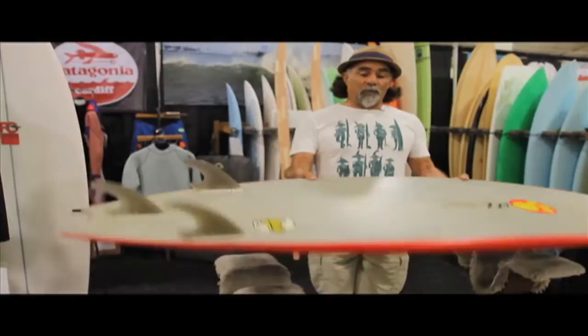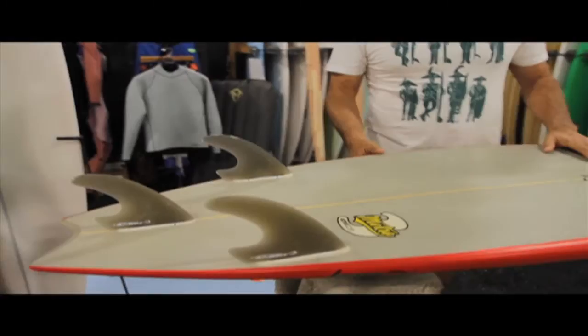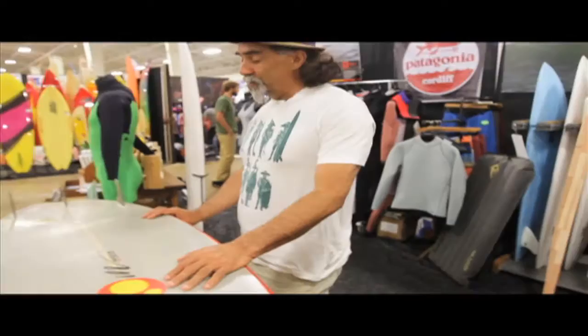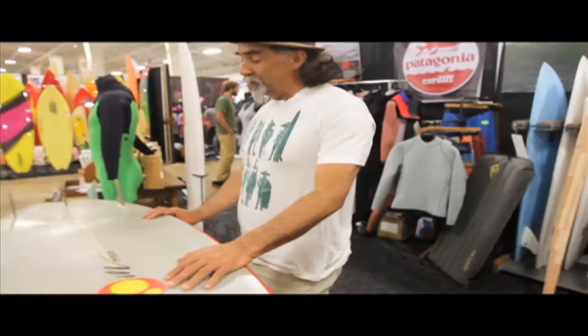This is the surfboard — that's what I use. I use a 5'10", 20 and a half, 2 and 5'8". I'll ride this up to six feet. It's probably the fastest board on the planet. And it's still great that I can still ride a 5'10". It's just a pretty basic board — for me, it's a pretty basic board.